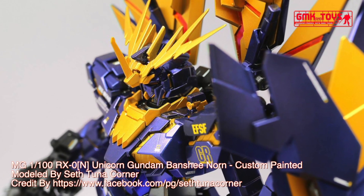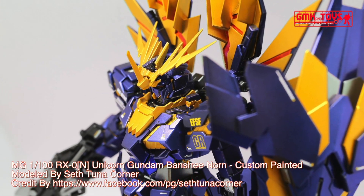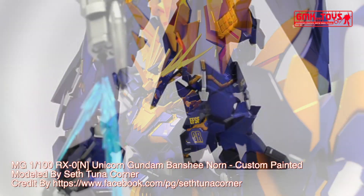In destroy mode, the armed armor X.C. opens and rotates up, giving the Banshee Norn a distinctive look. Armaments.